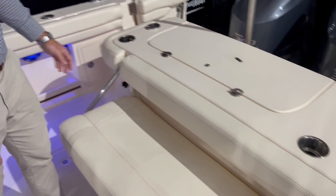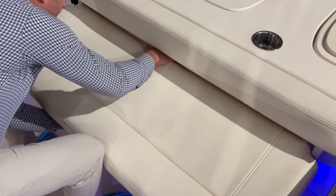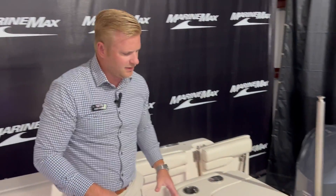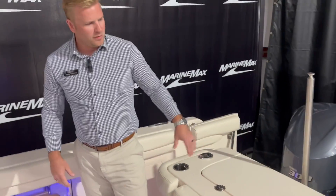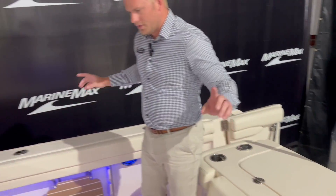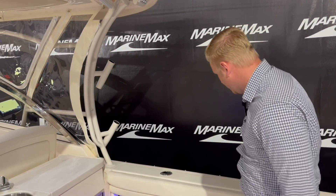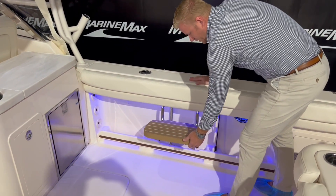This is a dual console setup, really meant for either fishing or entertaining with friends and family. The cushion here flips up and down — seating if you're out on the lake hanging out, or a leaning post when you're fishing. Cup holders all around, and we have rod holders both port and starboard as well as on the tower.